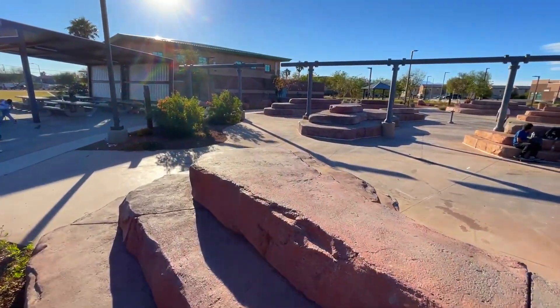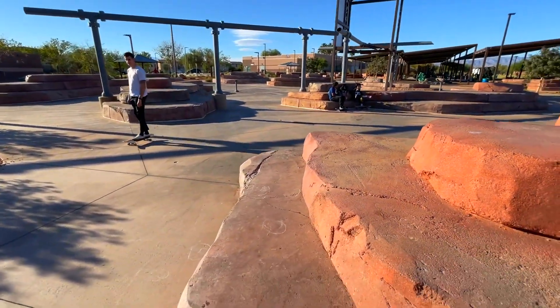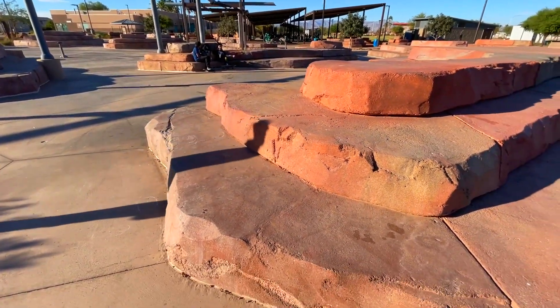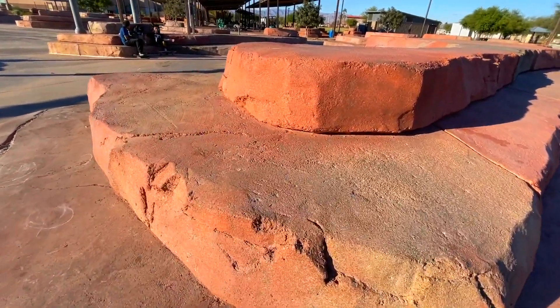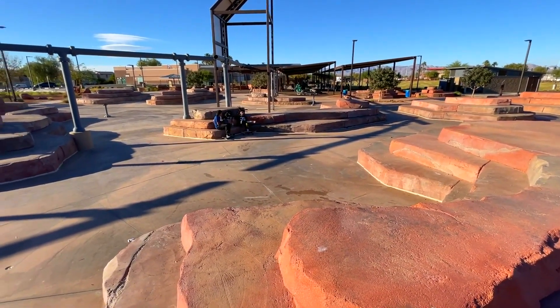One thing you're going to want to notice is these pipes in the background — they shoot out water in the summertime, so it can get wet. Anyways, directions to this spot will be in the YouTube description below. Watch out for kids when you're skating this spot, and have a great day.